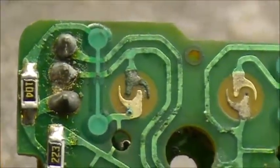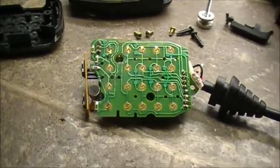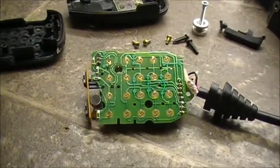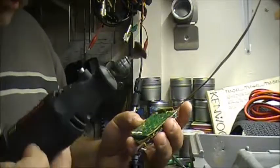So what I'm gonna do is see if we can't clean up this keypad a little bit. If all else fails, we're pretty good to go.